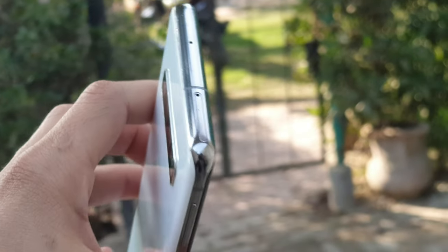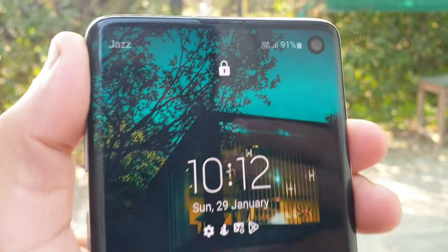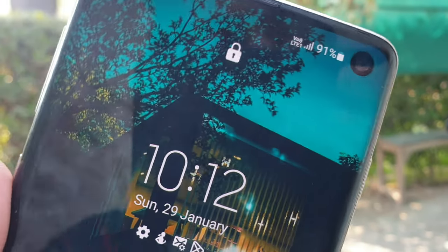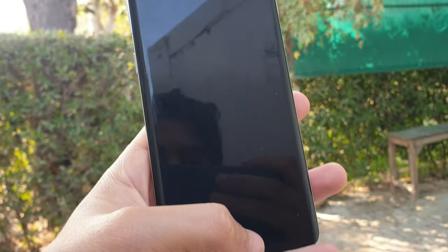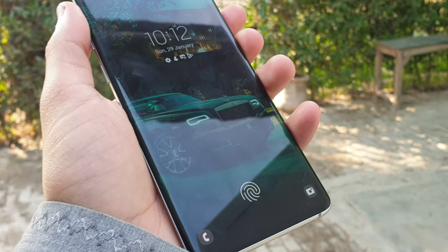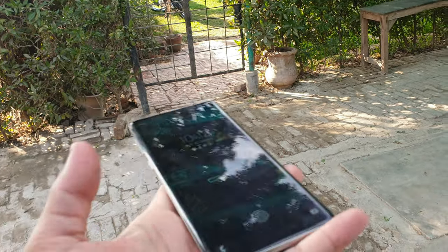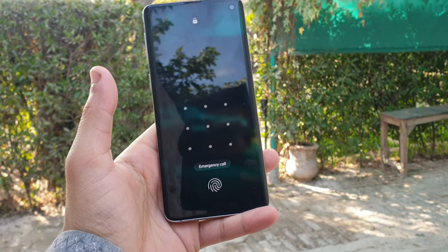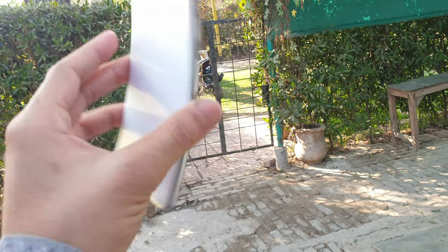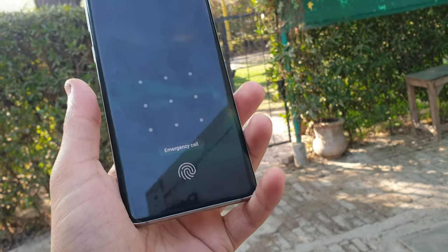This device has a single SIM slot and supports wireless charging, which is very amazing. The punch-hole selfie camera is 10 megapixel, which provides very amazing camera quality. The screen is very amazing, and we get an in-display fingerprint sensor which is very effective.